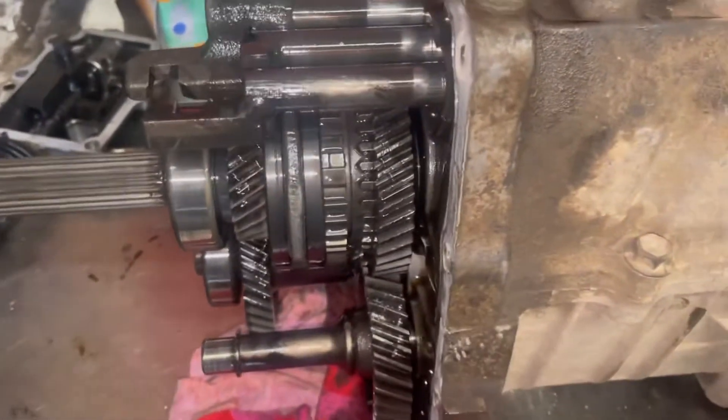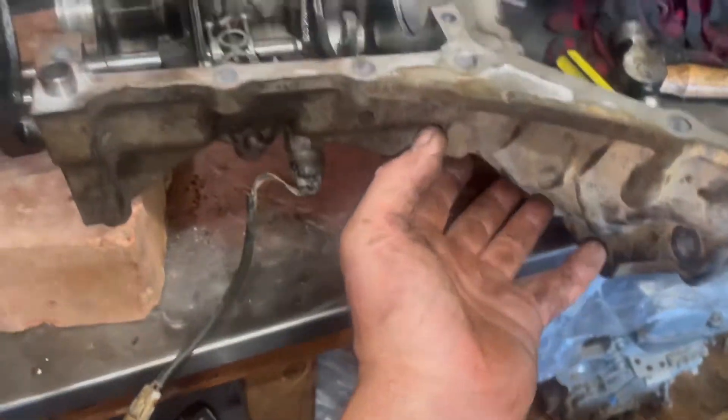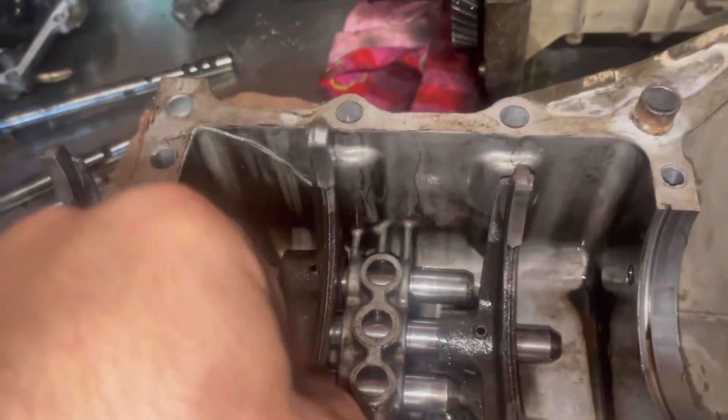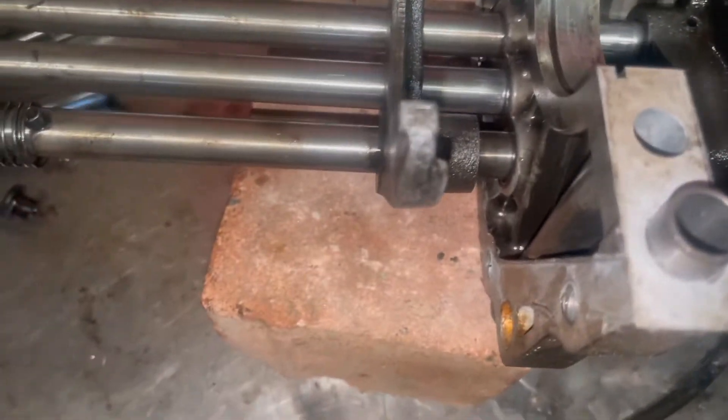Extension housing removed. As you can see the shifter forks are a lot shorter. Now just removing the front cover and all these bolts on top and lifting it off. Here we have the Jimny casing with the Sierra shifter forks going in. These actual forks here are the Jimny ones — being that they're inside the Jimny box I thought it best to use those. On the Sierra section you have to use the Sierra one because it's different.